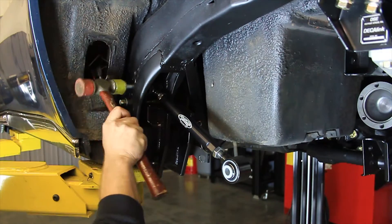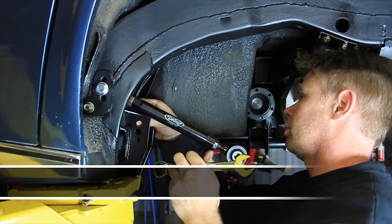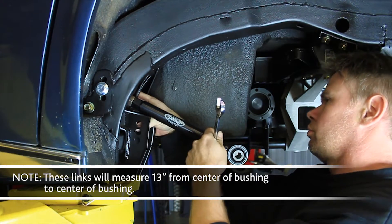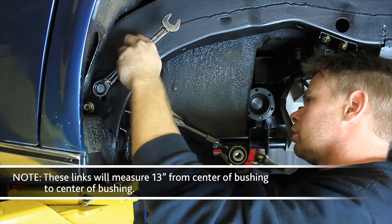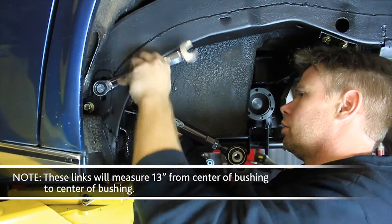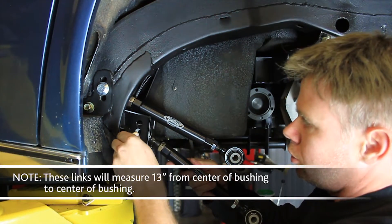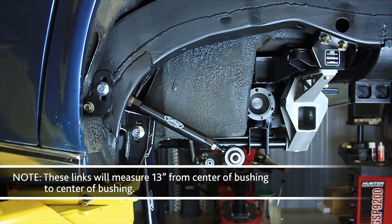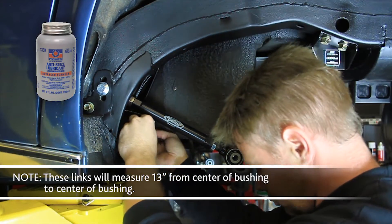Install the upper IRS trailing link assemblies into the trailing link brackets in the frame rails. The upper links will be installed into the middle hole in the brackets using the provided M14 flange head bolts and flange lock nuts. Use anti-seize on the threads of the bolts. Install the lower IRS trailing link assemblies into the trailing link brackets in the same manner, using the provided M14 flange head bolts and flange lock nuts with anti-seize on the threads.